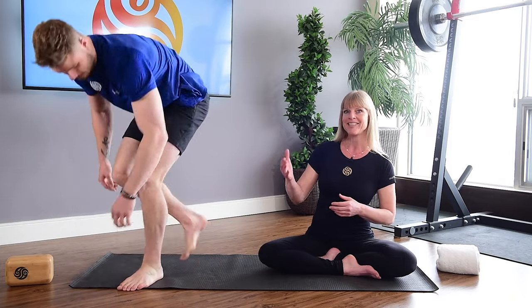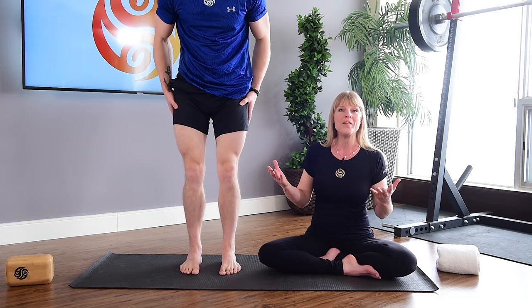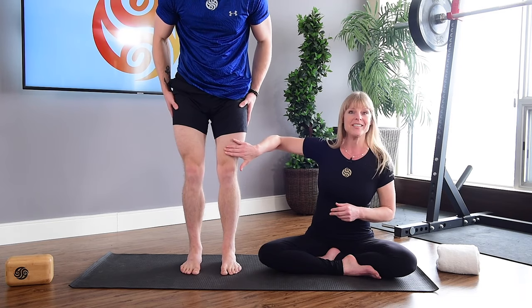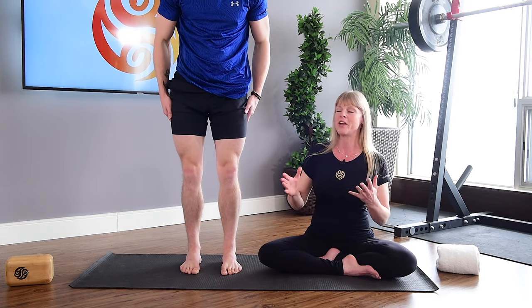Hi there. In this video, we're going to talk about something that a lot of women really care about, which is knee fat. I just want to share that it's not actually knee fat — it's displaced fascia. I'm going to have Quinn stand up so we can talk about the mechanics that cause this accumulation of tissue over the kneecap and what we can do about it. A lot of people go and get this tissue liposuctioned out, and what that's actually going to do is cause more problems with the mechanics of the knee joints. So that's not an option we would strongly recommend.